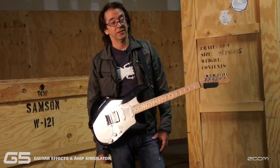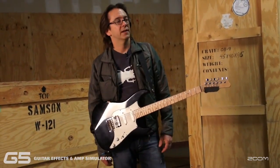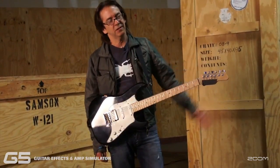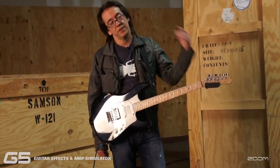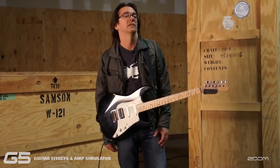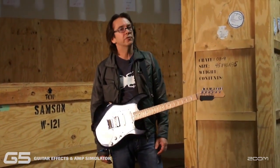I've got a website, WayneKrantz.com, that has all kinds of stuff — a book I wrote. It's not a novel; it's a book about how to practice, one way to practice, a way I found that I like. And a bunch of records and some downloads and stuff like that.